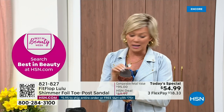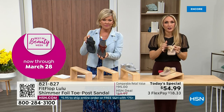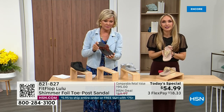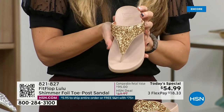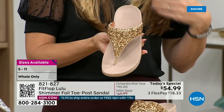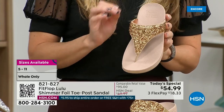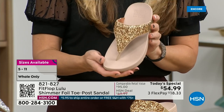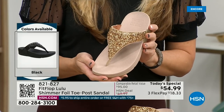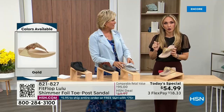Bronze is a killer color. This foil and glitter have different gauges — it's very multi-dimensional. It's beautiful and shimmery but not over the top. FitFlop does have a couple pairs of shoes that are just razzle dazzle, but this is a neutral with a little bit of pizzazz. You could dress this up or down. If you're a jeans and t-shirt girl, you put something like this on and it instantly elevates your look.